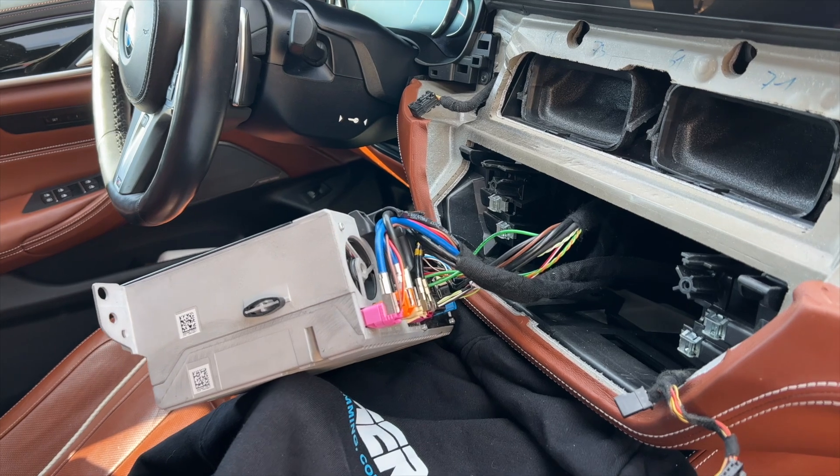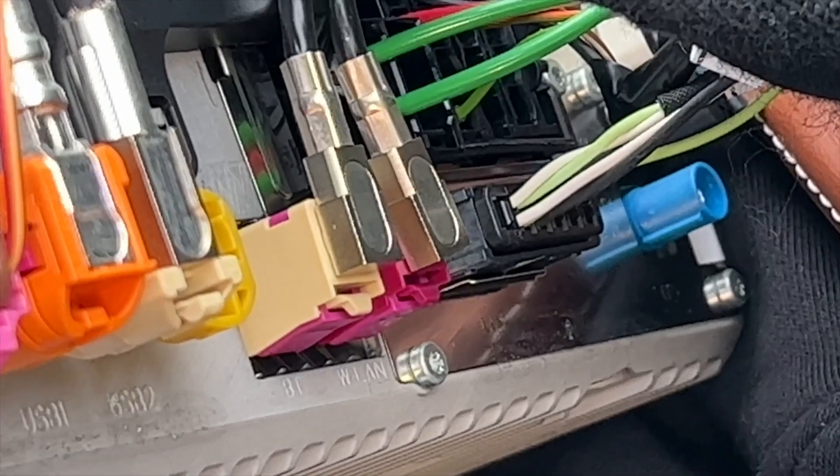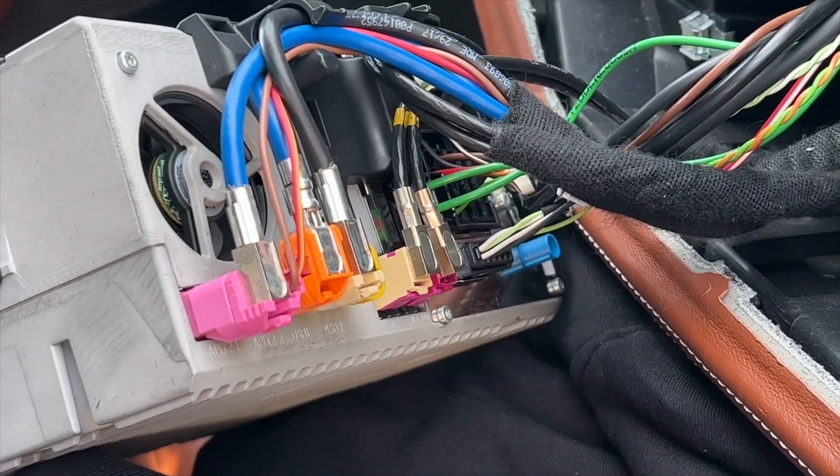Our head unit is out. The thing we're looking for is the plug for our Wi-Fi antenna. It is located over here. As you can see, 'WLAN' is written there, so that's the proper one.